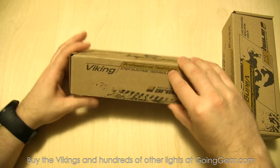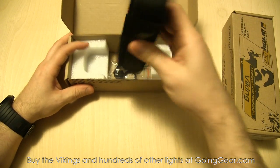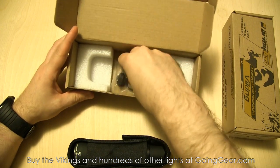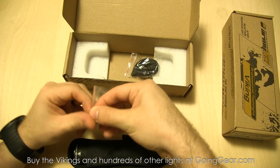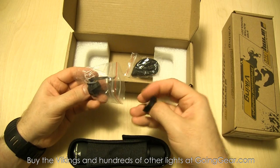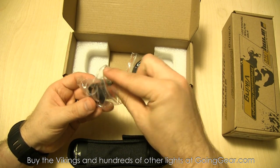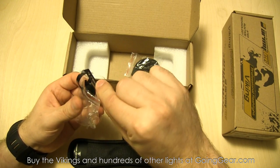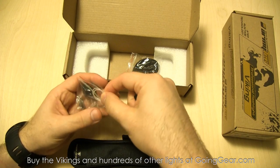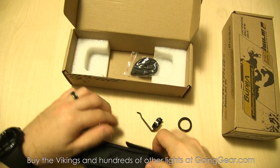We're going to open this one up and show you what you get on the inside. Here's the light in the holster - we'll come back to that. There's a nice lanyard, a pocket clip, and a couple other things in here. You have a spare boot cover tail cap, some spare O-rings, and this other piece here which I'll show you what it does in just a second.